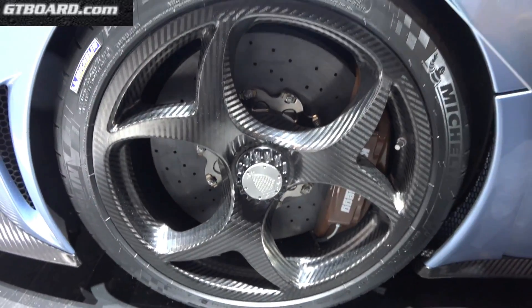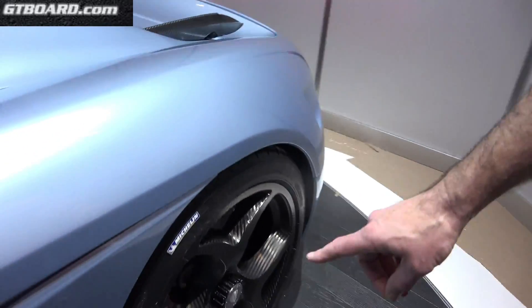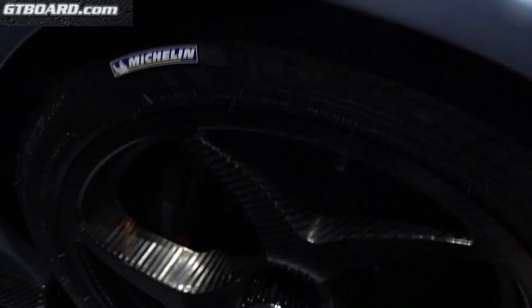Chocolate-colored brakes — Canopus. New carbon wheels.